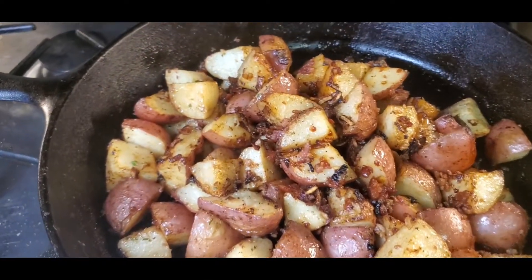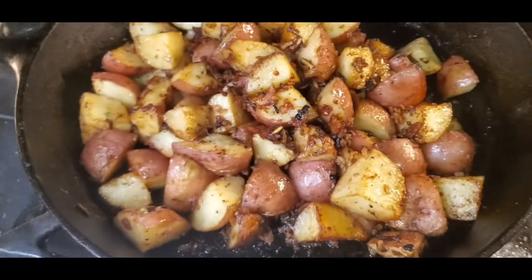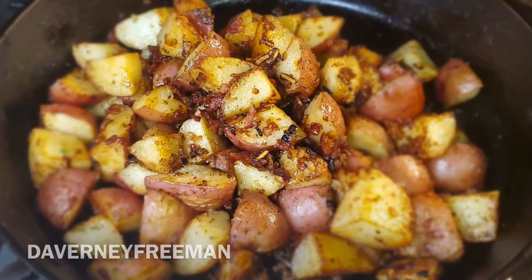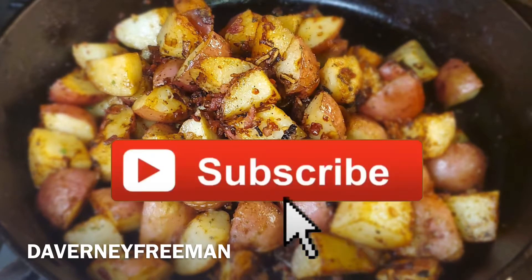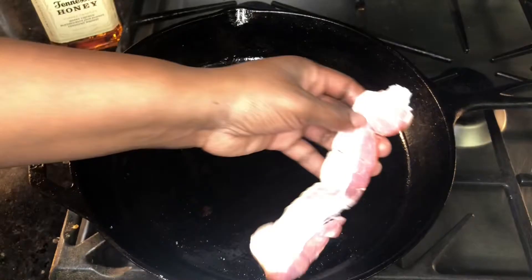Alright easy bakers, for today's video I'm gonna show you guys how to make bacon and onion roasted red potatoes. If you haven't already, follow me on Instagram at Adarini Freeman, and go ahead and hit that subscribe button — let's jump into the video.